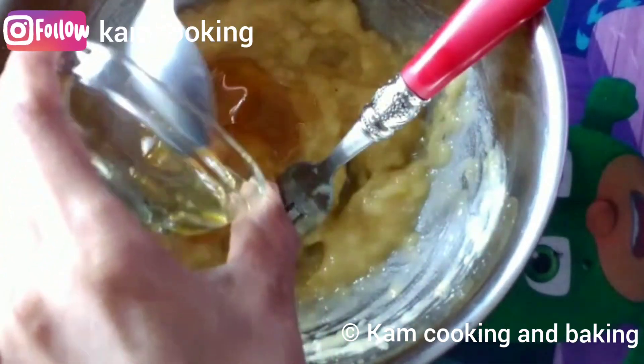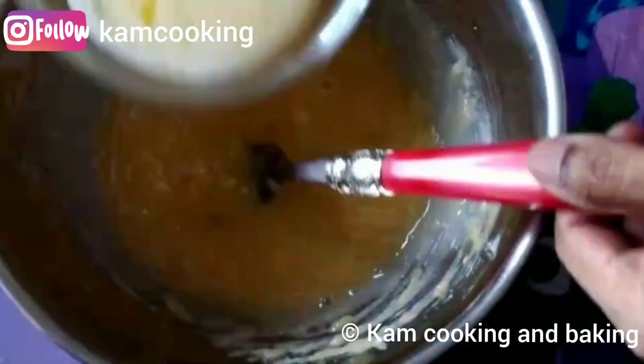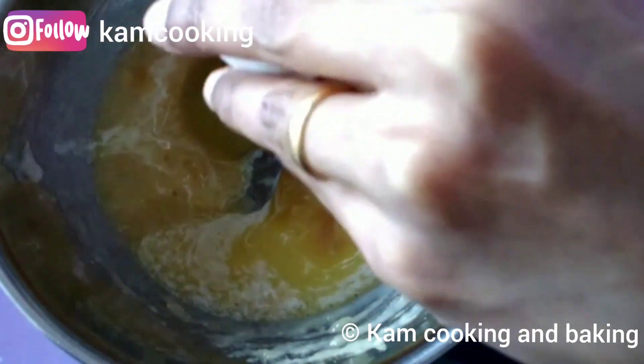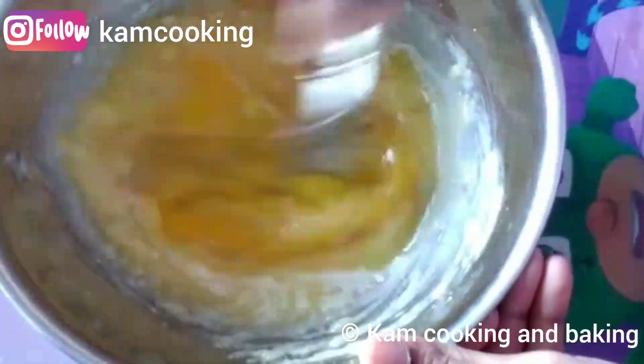Now add two tablespoons of honey and mix them well. If you don't want sweetness, then skip this step. Now add two tablespoons of melted butter, one teaspoon of vanilla extract, and one egg, and beat them well.